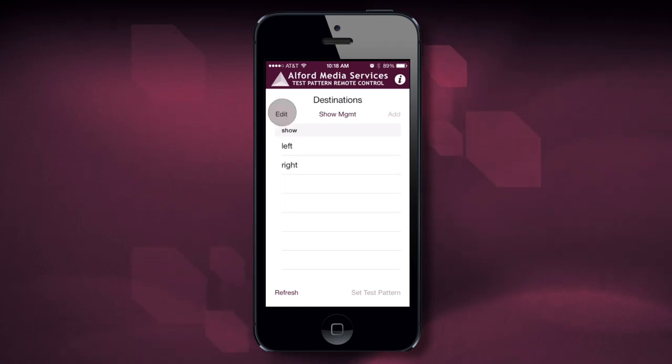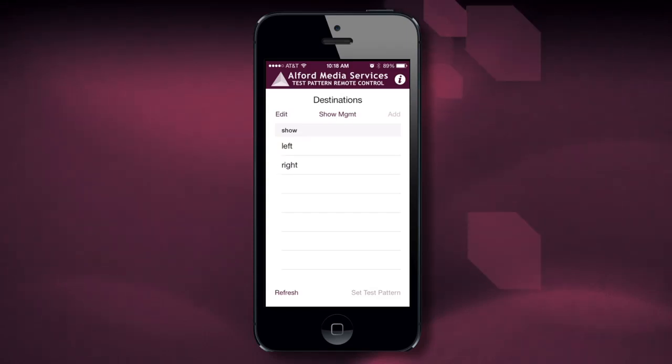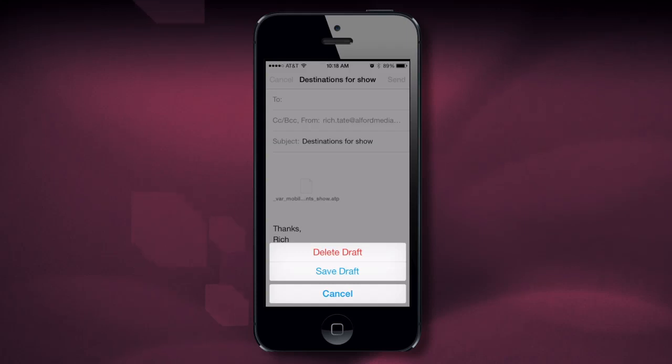The Edit button allows me to delete or rename the device. In Show Management, we've saved our show and we can actually share the show — it brings up an email. Just so you know, you have to be on a live internet network to be able to send this email.